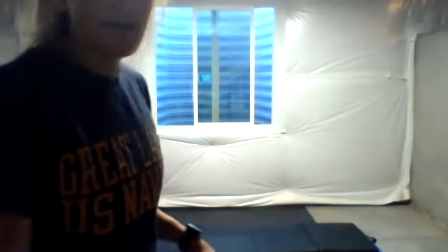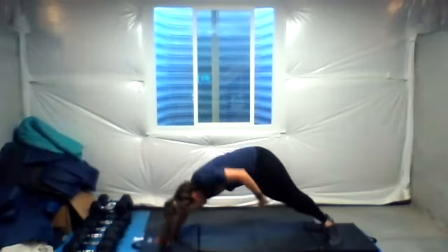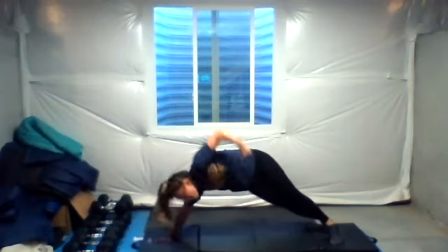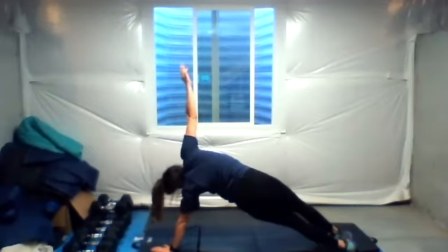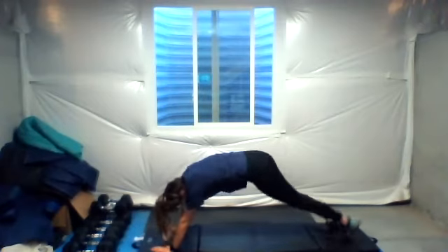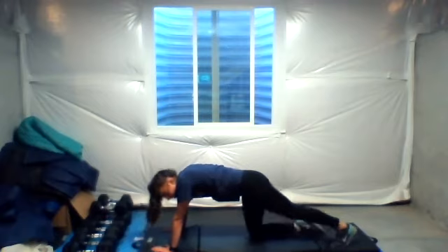Side plank to toe touch is next — five and five. And begin. Side plank on your hands, reach up and down. Two, three, four, and five. Once you hit five on that side, make sure you flip. And hold it in a plank — last ten seconds. We're done. We want to stand back up. Done.